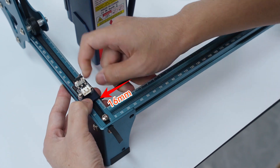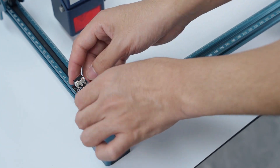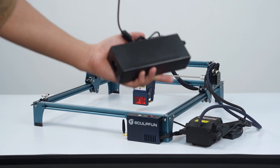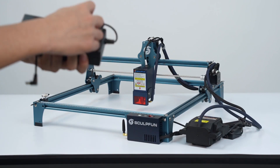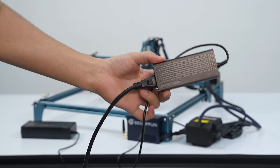Align the tail at a position of 16 millimeters. Use the old power cable.